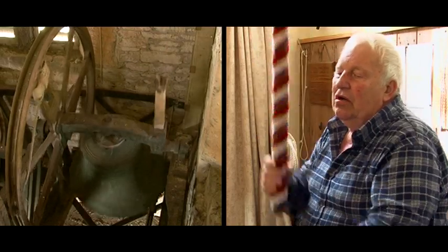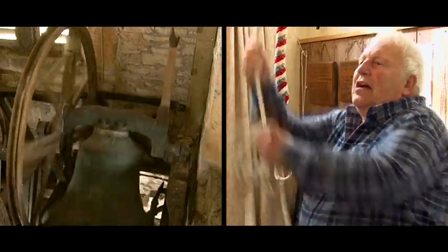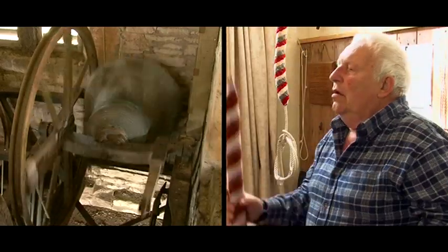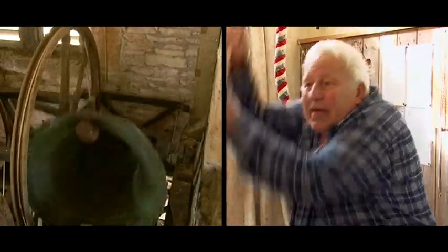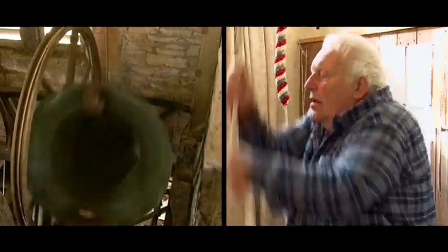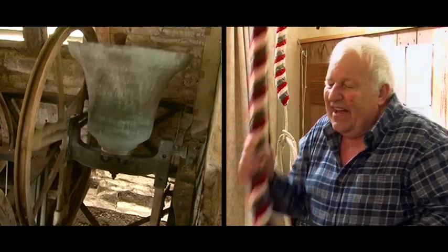It's being swung and you can't control how often the sound comes out. But as we go up, it's now striking on both sides of the bell, and the bell should now be about halfway up. As you can see, as it goes further up, more rope is vanishing.